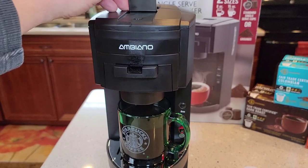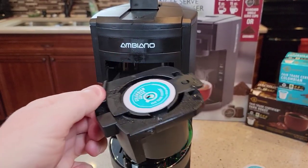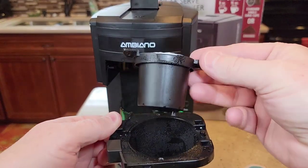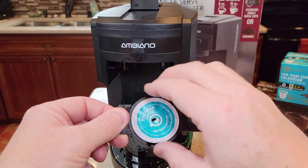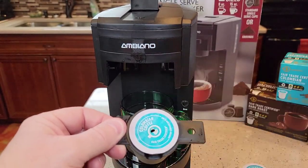Now let's open this up. We've got to lift this lever — it's really easy to lift. Then we're going to pull this tray out. This is where the K-Cup is. Now, it might drip on you — this one's wanting to drip a little bit. Be careful, this can be a little hot. It pierced the hole in the top and the bottom and ran that hot water through there.